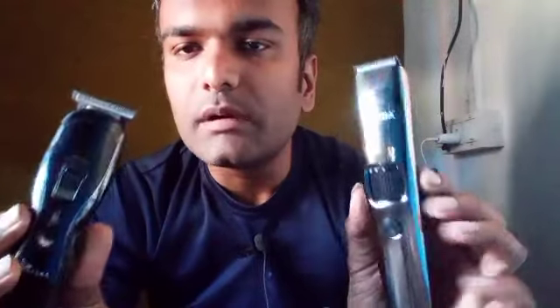Now I've told you about the specification-wise comparison between these two trimmers.